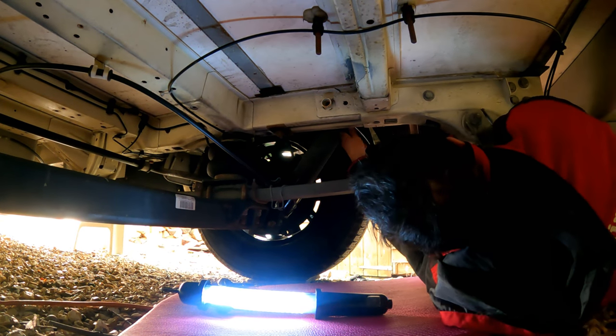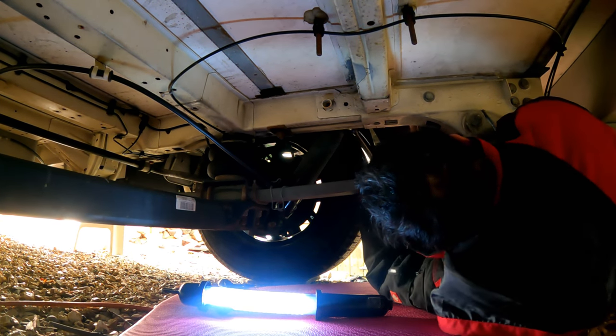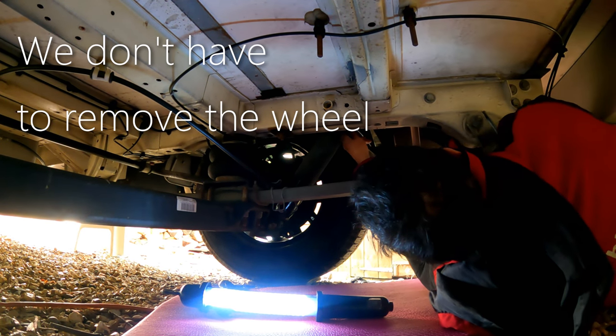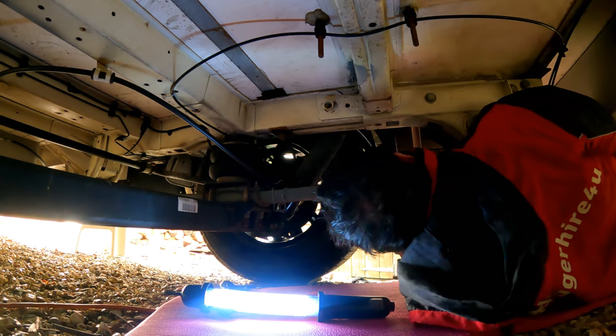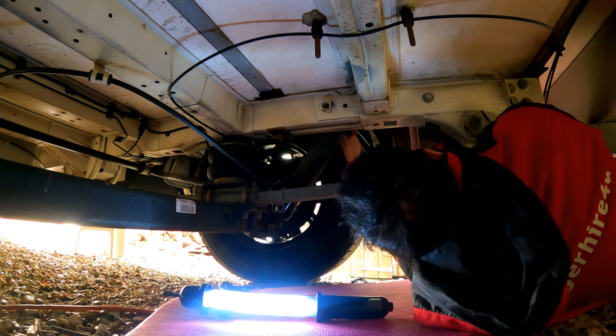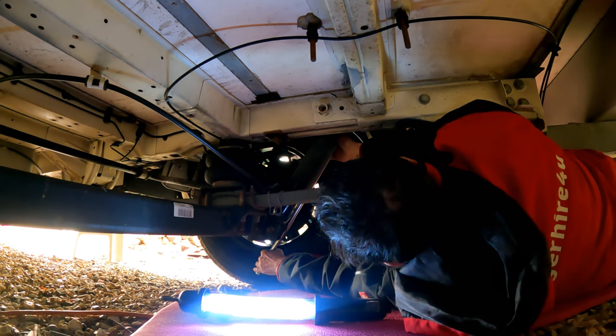I think it's going to be a bit of a problem this one. Don't tell me we're going to have to take the wheel off or something, because Mobilvetter have put the mudflap right in the way. Oh, there you go — that was lucky!